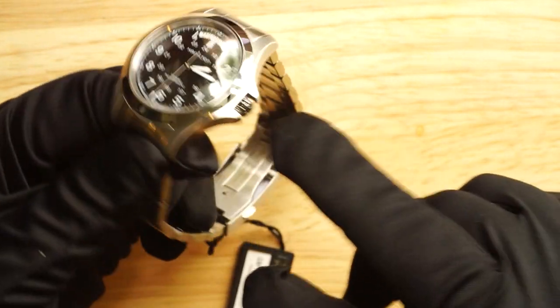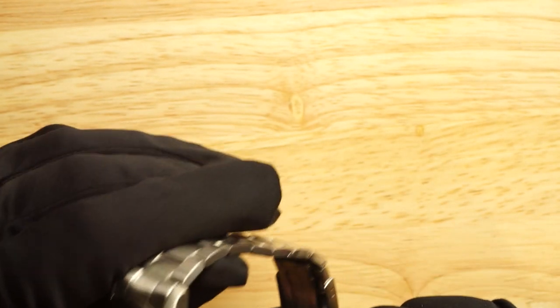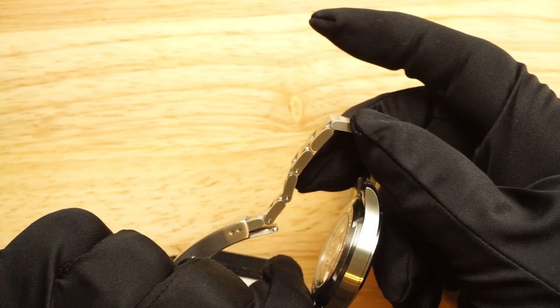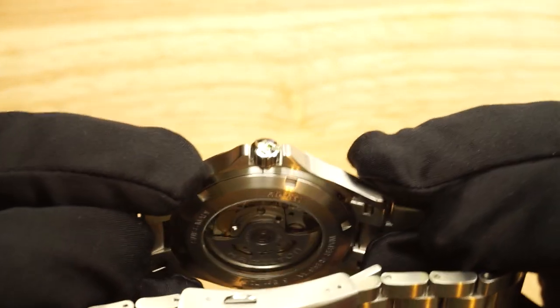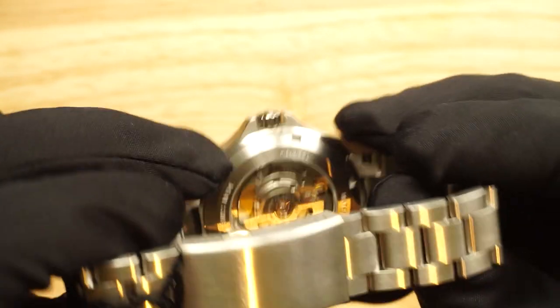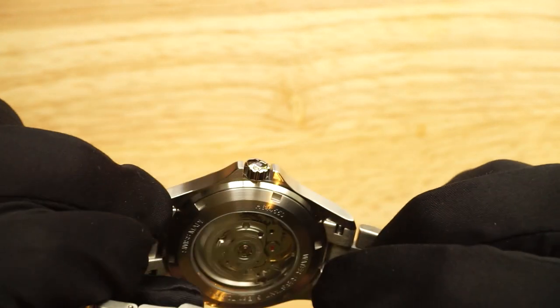The bezel is polished, as is the crown, and the rest of the casing has a very nice brushed finish — well executed, with a radial brush around the outside of the top and straight brushing on the profiles of the case. The case back is also windowed so you can see the automatic movement. We'll touch on the movement in a bit. It's not highly decorated but it is a well-finished movement with a nice rotor — I'll add still photos during the video so you get a better look.